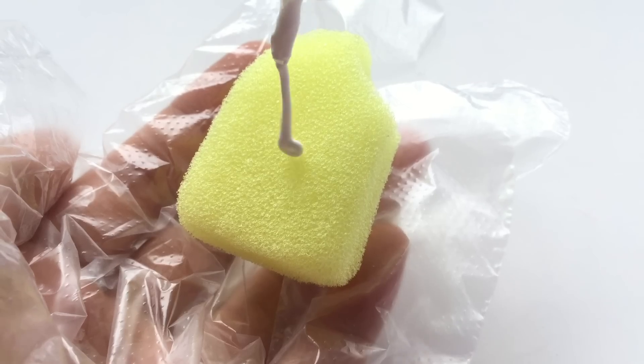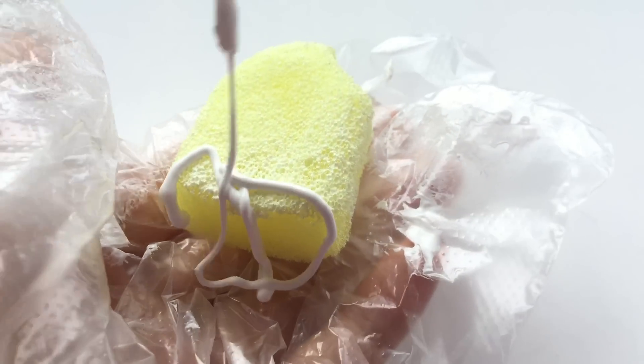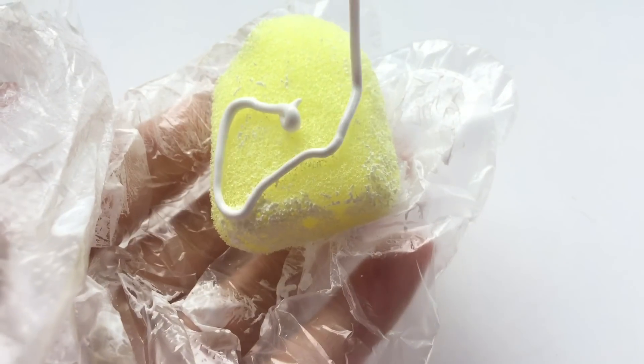When you're done, it's time to paint. For that, I used white puffy paint first, just so that the colors can show on white better than yellow.